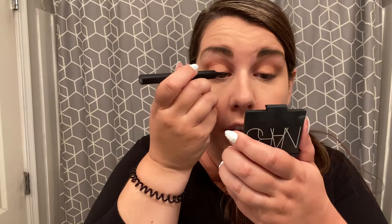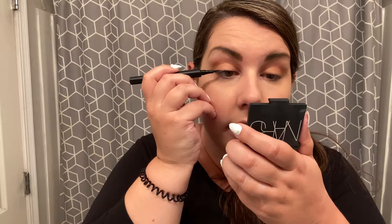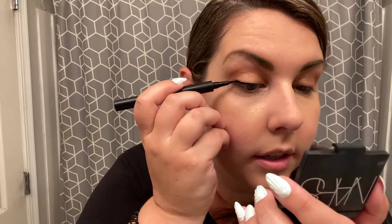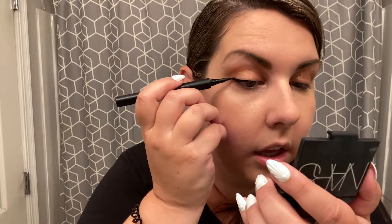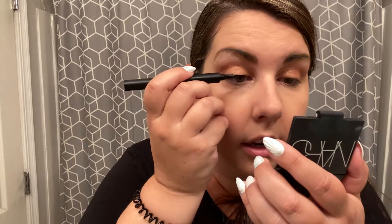From there, I'm going to take a felt tip eyeliner. I just work better with felt tip — you could use liquid, you could use a pencil. And all I'm going to do is very lightly line the top part of my eyelids just to give it a little bit more definition. With a felt tip liner, you want to make little brush strokes all the way across, connecting those little brush strokes all together.